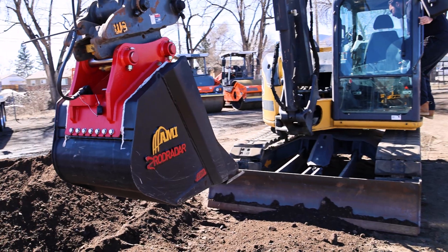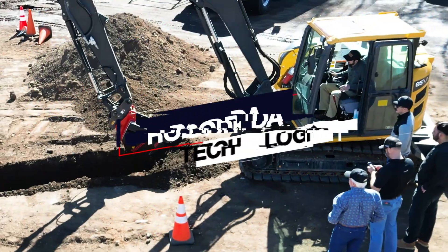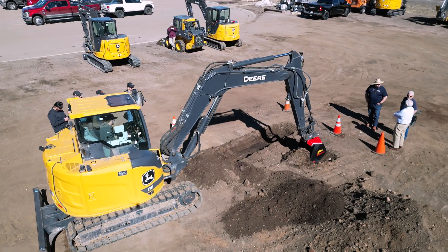Right here we've got the Rod Radar bucket. The radar technology is embedded inside the bucket. We're starting to see this as an emerging technology for construction in our industry. The idea behind it is to give customers a chance to detect something in the ground before they hit it.